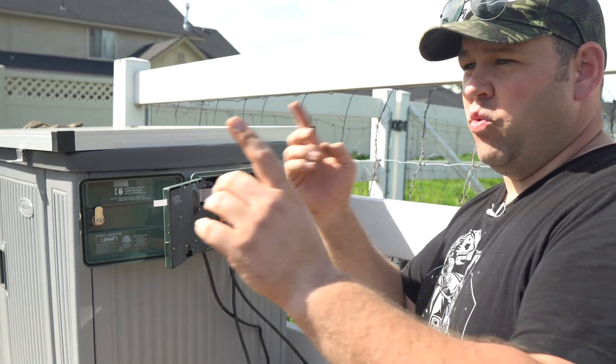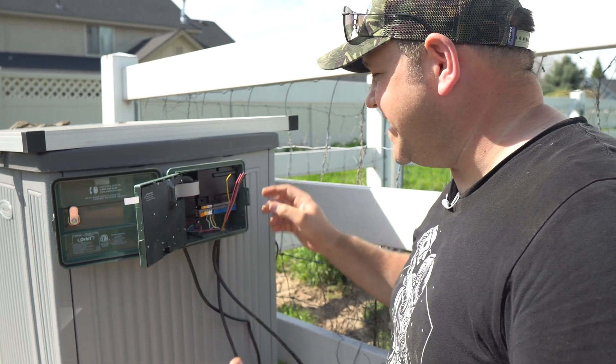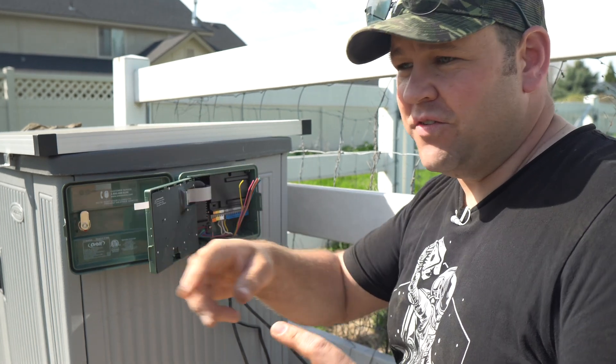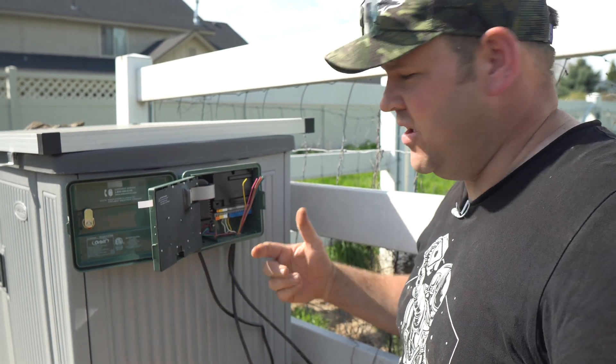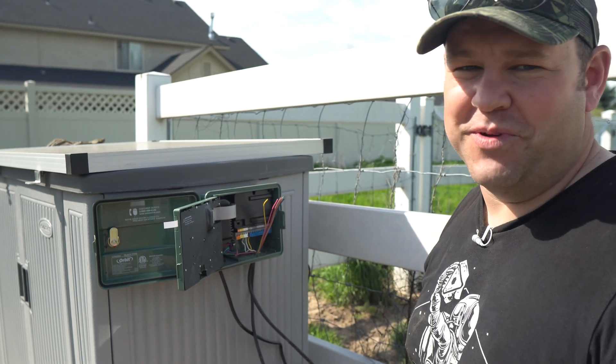Like I said before, we're going to work our way clockwise around the garden. I actually have a few more spots and I let the wire run all the way down there so I could add future valves. I'll just keep that same pattern, so it's always easy to remember which valve goes to which — because honestly, nobody remembers this stuff.